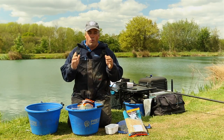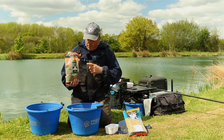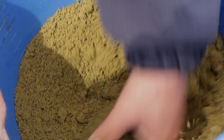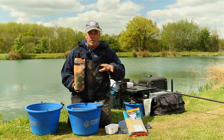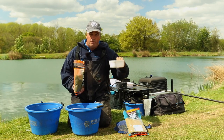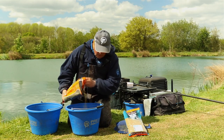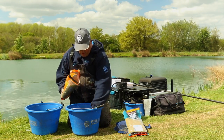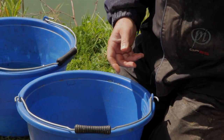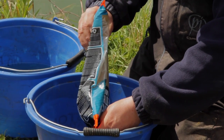One of the most important things about method feeder fishing is getting your bait right. I'm going to mix my groundbait — two of my favourites are F1 Green and Max Methramix. I like to mix these 50/50; it's something I've been working on for several years, trying different mixes in my garage. I use a container that's probably just over a pint. I'm going to do about one and a half of each, so I half fill with F1 Green and add the same of Max Methramix.